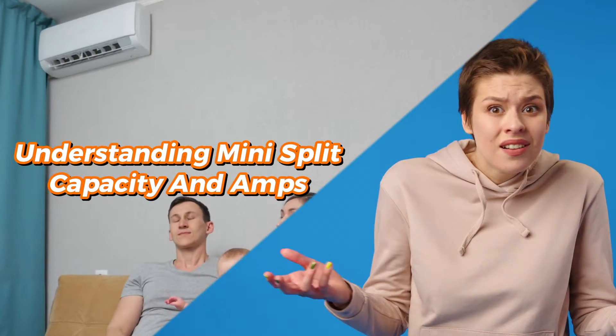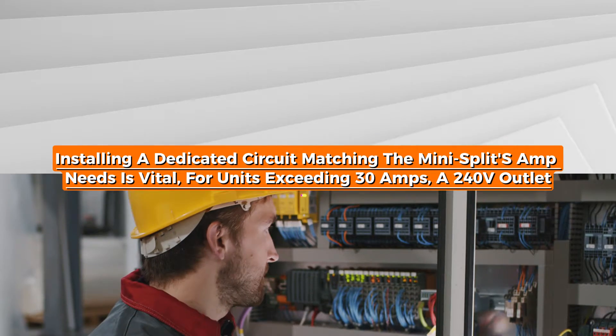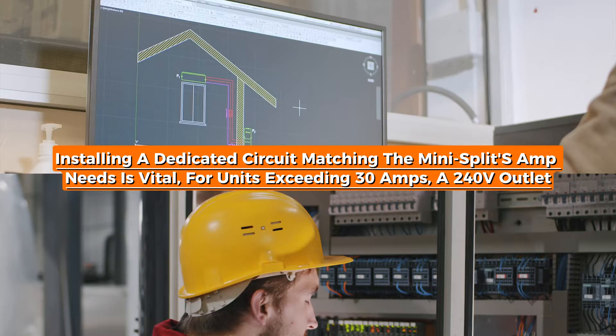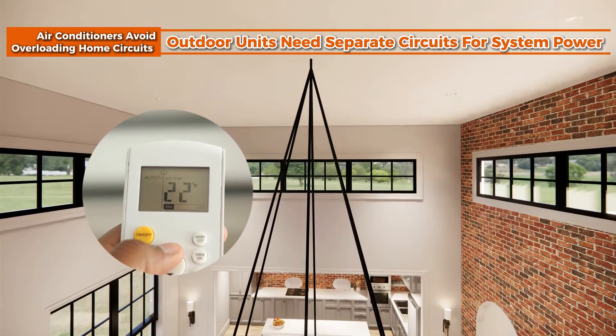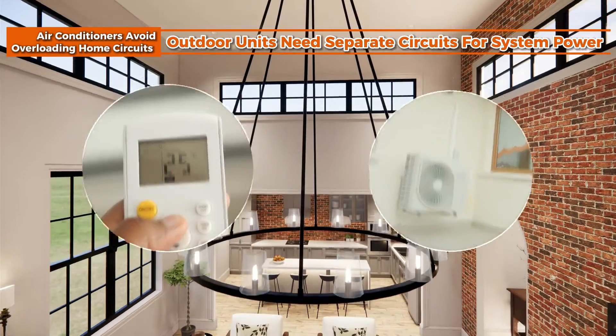Understanding mini-split capacity and amps: installing a dedicated circuit matching the mini-split's amp needs is vital. For units exceeding 30 amps, a 240V outlet designed for air conditioners helps avoid overloading home circuits. Outdoor units also need separate circuits for full system power.